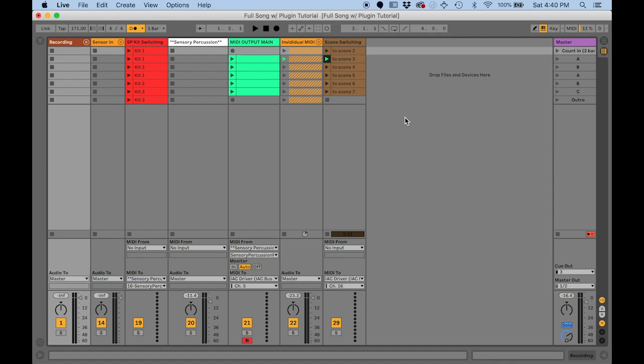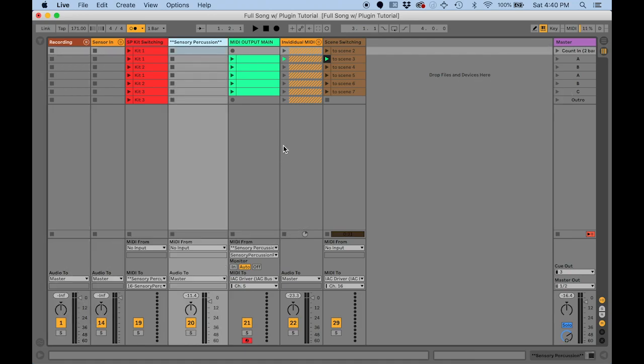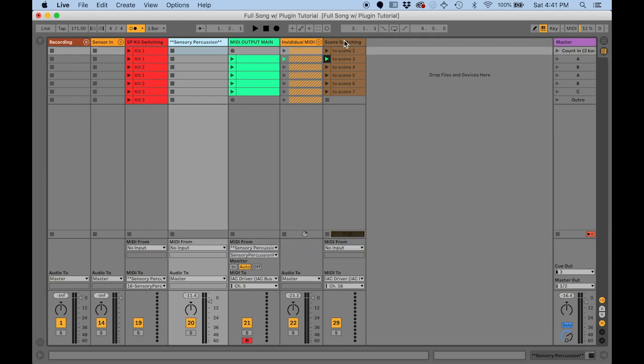Hey everyone, I've been working on moving my live show setup over to the Sensory Percussion plugin. Before the plugin, I was sending MIDI over an IAC bus into Ableton Live for everything. Now that we have Sensory as a plugin, it makes it less cumbersome to integrate Sensory with Ableton Live, so it's totally worth it to me to make the switch.